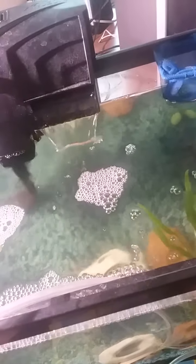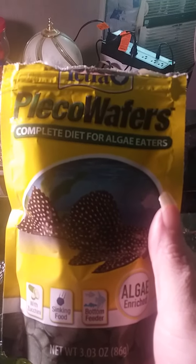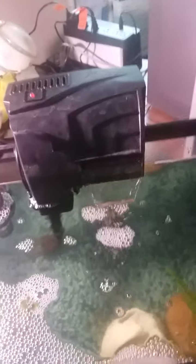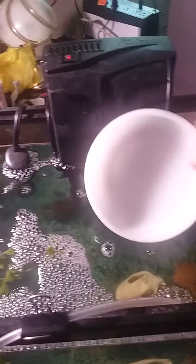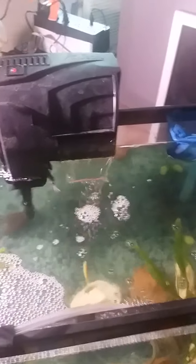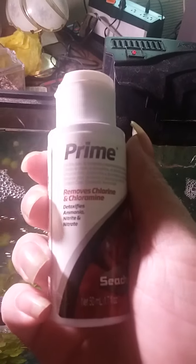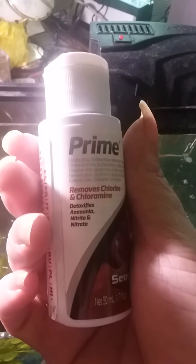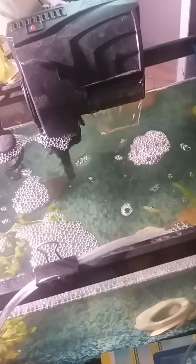I feed the algae eaters these Tetra pleco wafers — they eventually get around to eating them. I thought the new chemicals we bought were Aqueon but they're not. There's Flourish Excel for the plants, and here's my bottle of Seachem Prime — also recommended by a couple of people who keep tanks, good friends of mine including Mercy from Here There Be Monsters and T-Bomb.